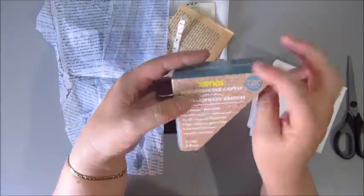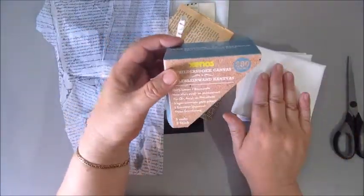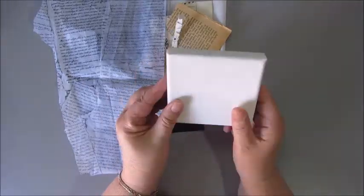Good morning everyone, this is Jobke. Today I'm working on a tiny little mixed media canvas. This measures about 4 by 4 inches. It's a tiny little canvas.